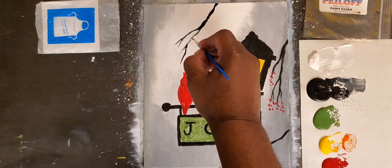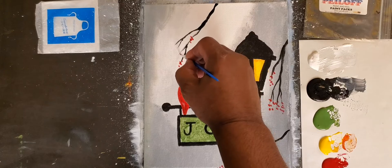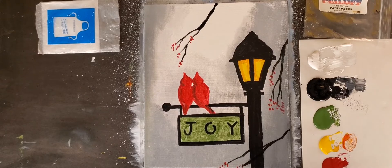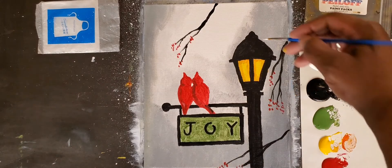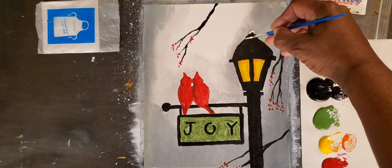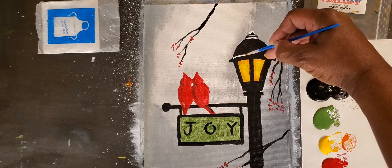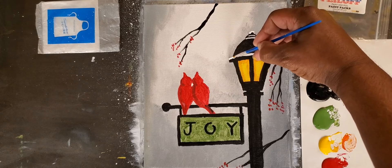Now let's decorate the branches a little bit. Why don't we take some red and just dot, dot, dot — put some dots right along the tips, like some berries hanging out. This is why these birds chose to come over here — there are little red berries that grow in the winter that hang off this tree and help feed Mother Nature. Maybe there's even some hanging off down over here. You see how it adds some red color to the painting too?